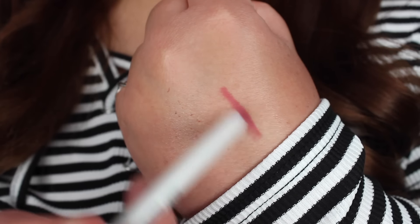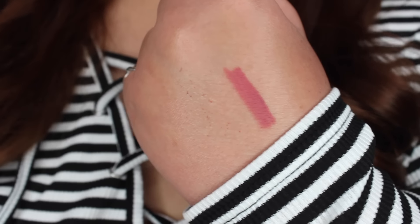The tip just completely broke off right away. The color is really pretty though — it's like a mauve, plummy, rosey shade. Not too impressed with it breaking off right off the bat, but the color is pretty and it is a shade I can see myself using.